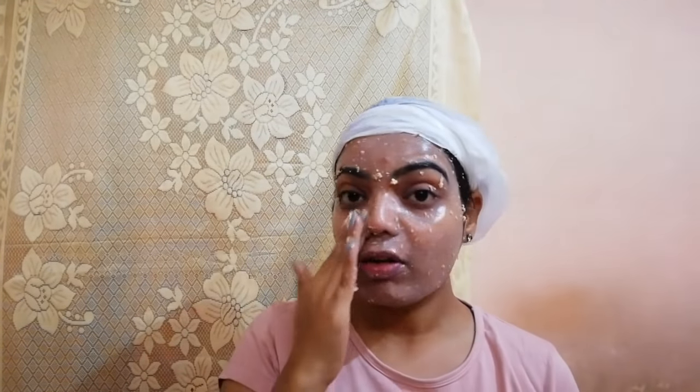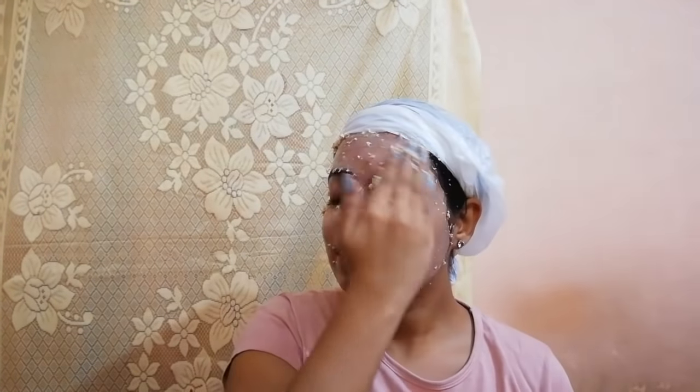I have taken oats here because it will give you an instant glow on your face, making your face fairer and softer. It will also remove tan, so oats are very beneficial for your face. After applying, you have to leave it for 10 minutes, let it dry, and then wash your face with normal water.